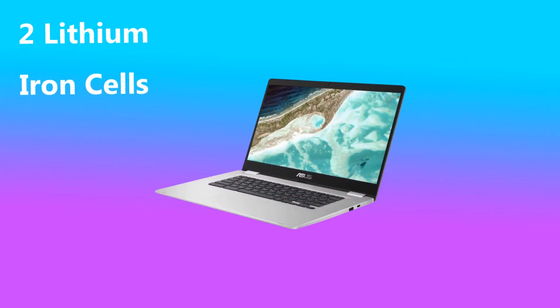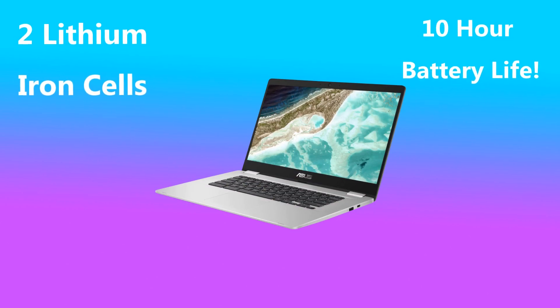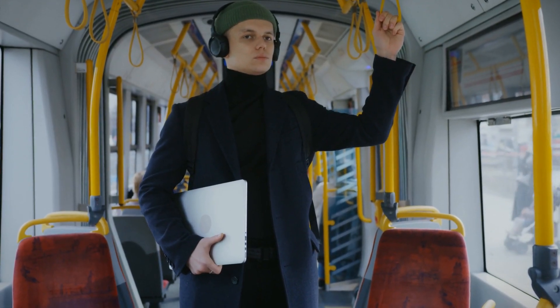With regards to battery life, this Chromebook is fitted with two lithium-ion cells which extend the battery life to up to 10 hours. This is great and will make this laptop perfect for a student that takes their laptop to school as well as someone that uses it as a work laptop.